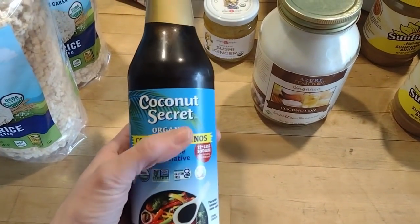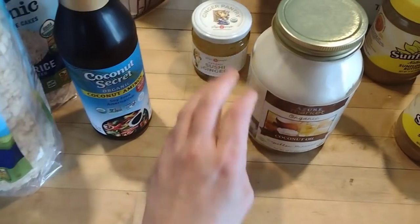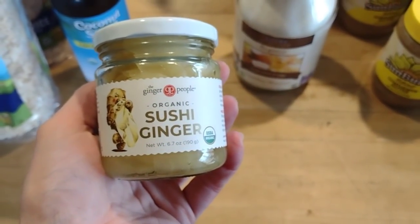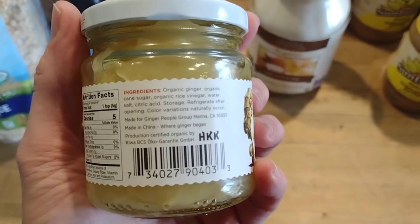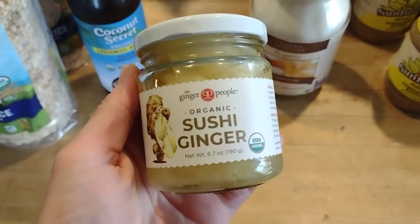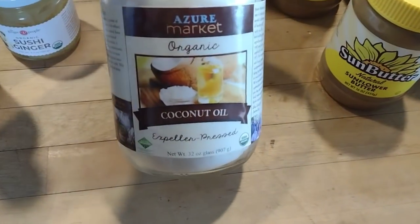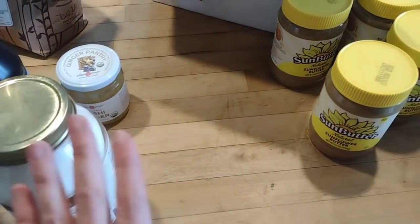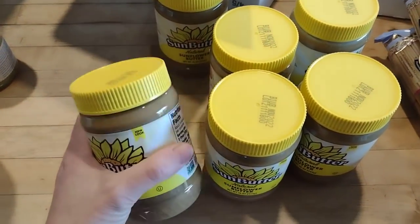We've got another jar of coconut aminos — I had bought one in my last grocery haul but decided to have an extra as backup. Then this is Adam's favorite sushi ginger; he eats it not just with sushi but as a side dish with other meals — he just loves the taste of ginger. And we also needed a jar of coconut oil because we used up the last of it during the pantry challenge.